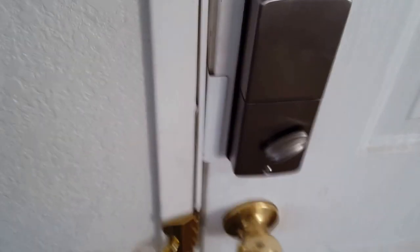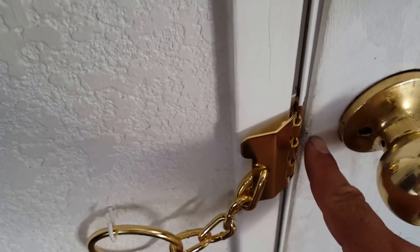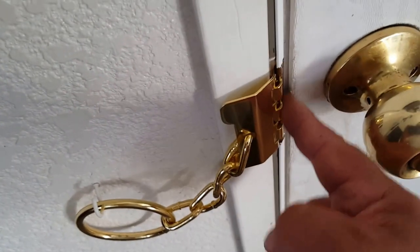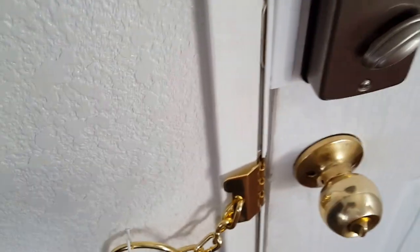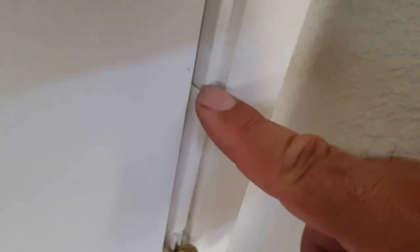From the inside, as far as the Armor Concepts door armor, you'll see this here — this actually goes over the deadbolt. There's another one that goes for the door, but as you can see it's already a tight fit, so I decided not to install it. My main concern is this up here. It also comes with hinge shields — they send you two of them.